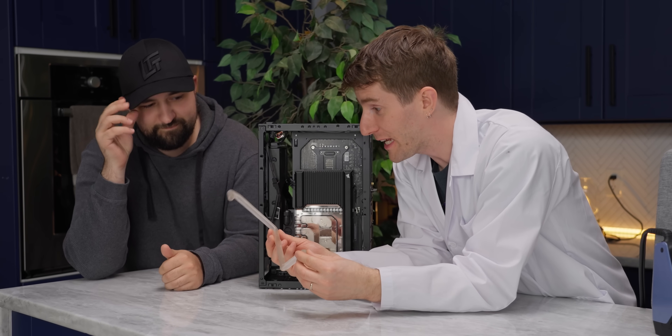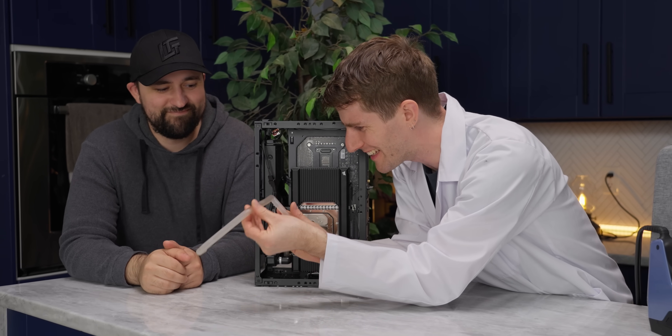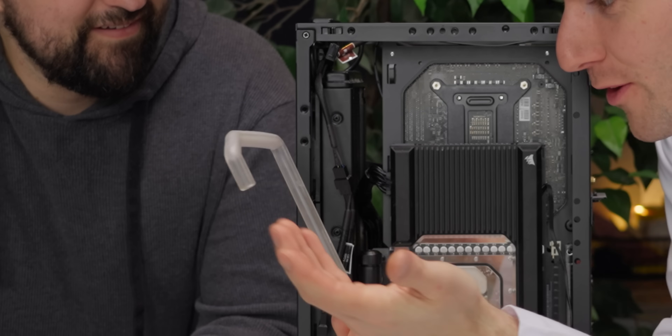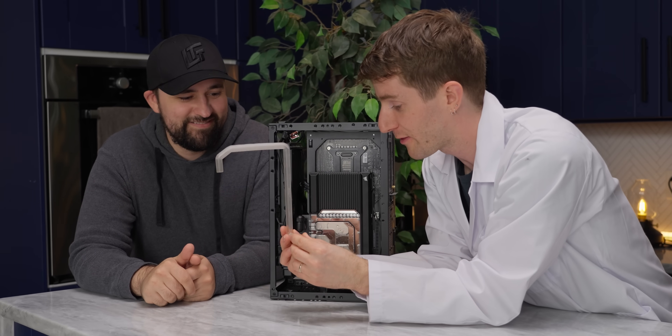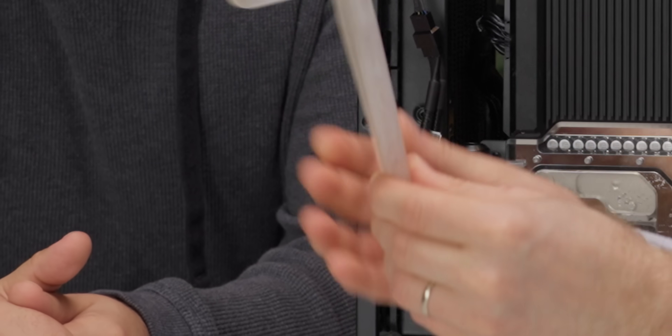Whoever's idea it was or wasn't, this is so freaking cool. Some of these are really clean — look at this bend. It's like perfect, right? It's almost too perfect. There are parts that are less perfect; clearly we had to do some sanding here with a resin goo kind of drip. But have you ever tried to hardline bend a tube before? Could you do this shape? Oh, no, no, no.